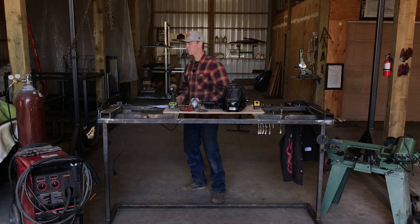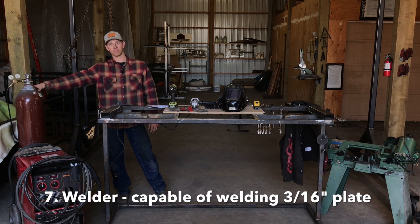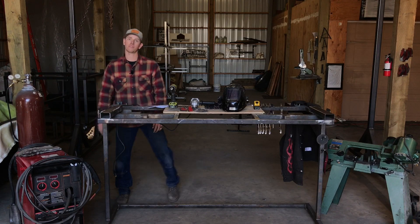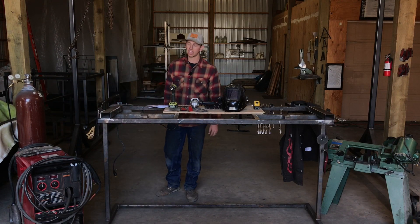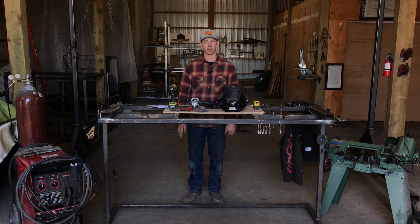Obviously you're gonna need a welder. I have a Lincoln 255, which is a pretty heavy-duty machine, but as long as your welder is capable of welding 3/16 plate adequately — which most 110 machines should be able to do — you're gonna be just fine.